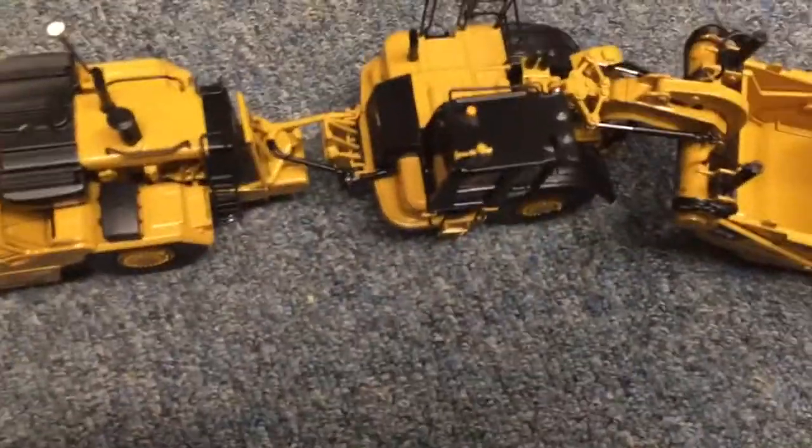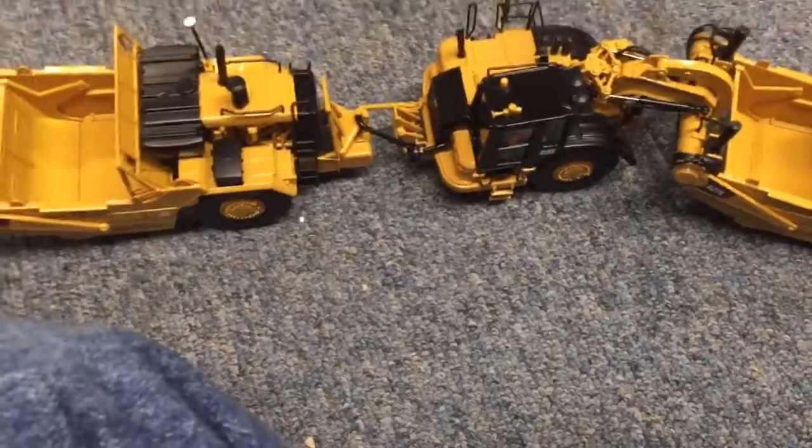Here's the push-pull function. Now that I have four of these, we'll have a proper train going. It just connects like that if you didn't know — it's a really cool function, nonetheless.